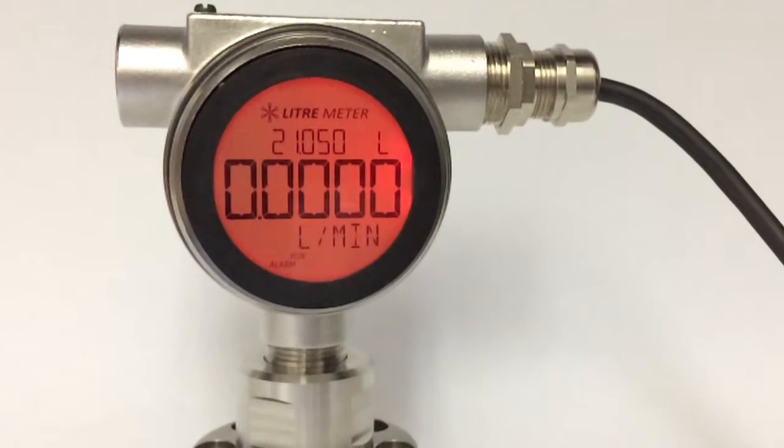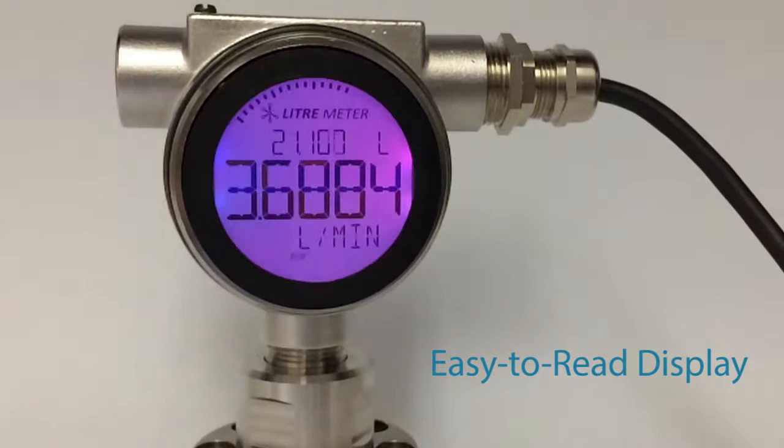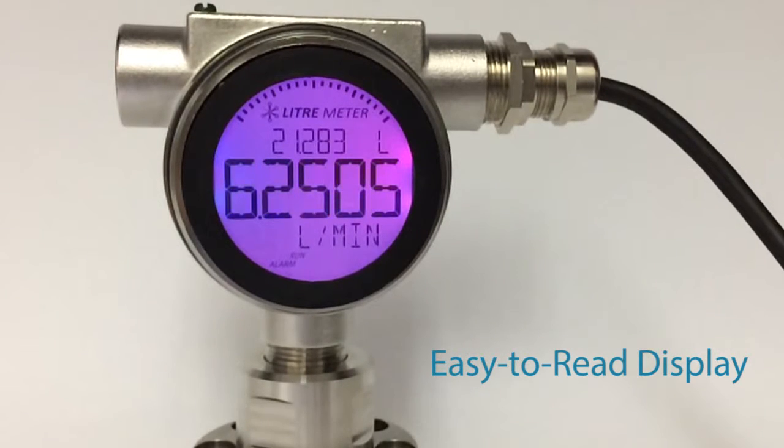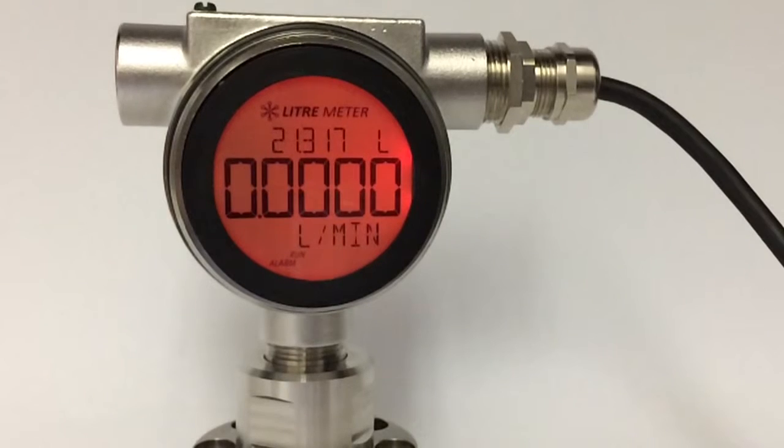The large backlit screen displays flow data in 15mm characters and the background color changes for easy visual confirmation of system performance, even from a distance.